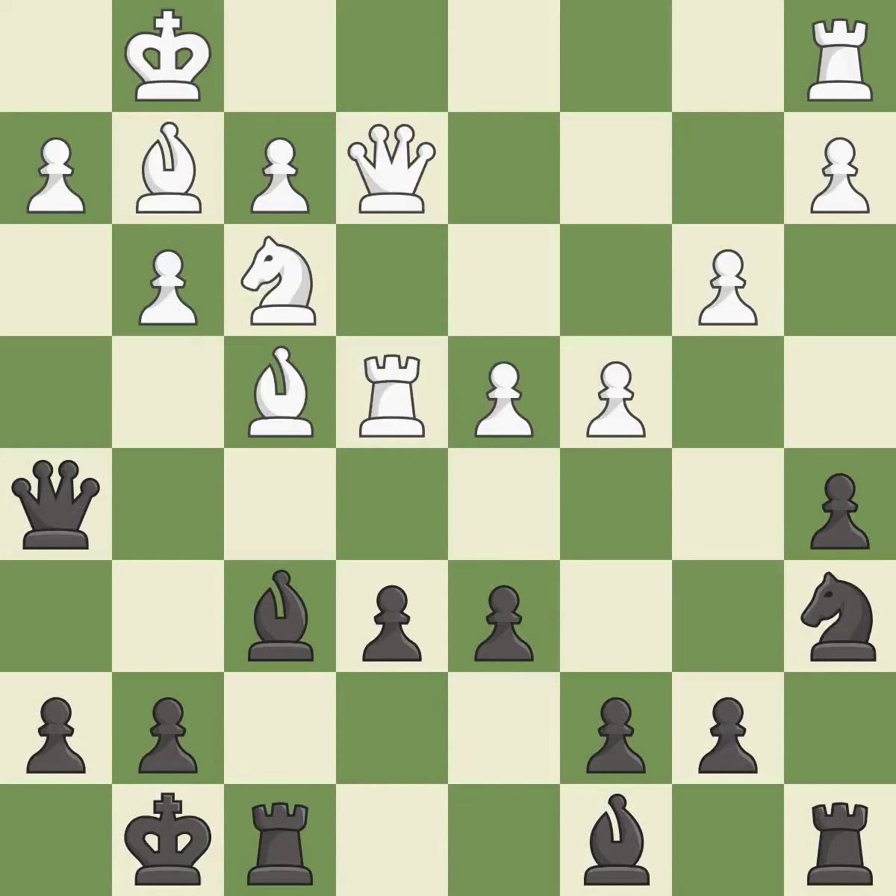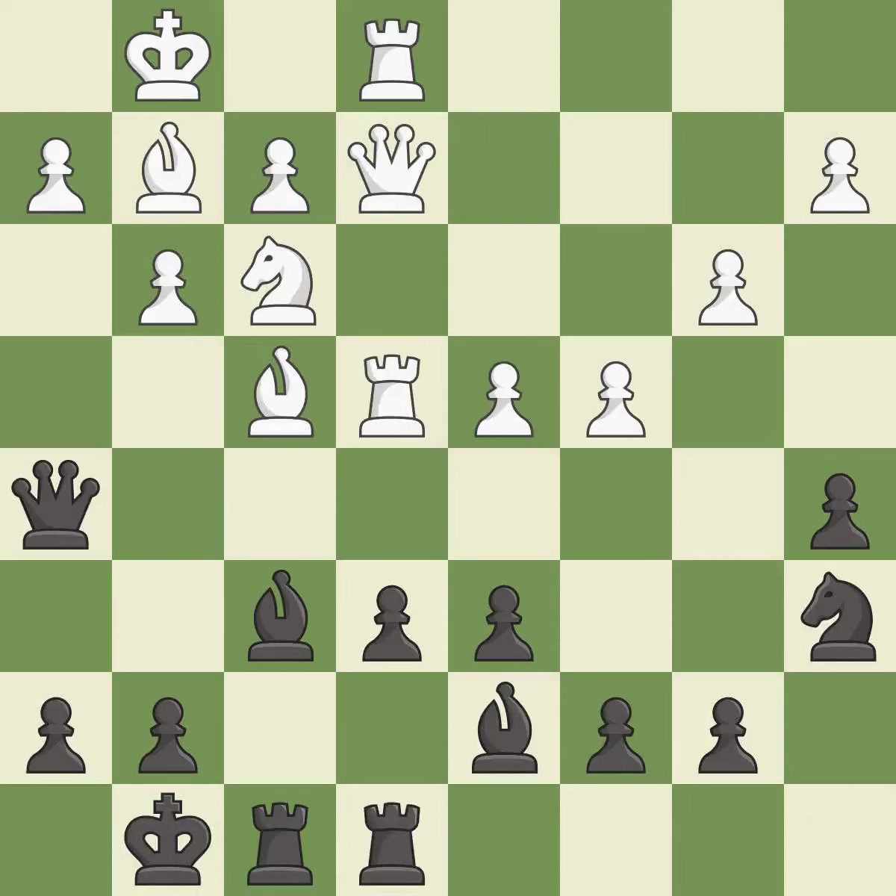This misses a better way to develop a queen off its starting square — it is an inaccuracy. This connects the rooks, which helps them coordinate together in the future — it is good. This activates a rook by developing it off of its starting square. This is a fair move.